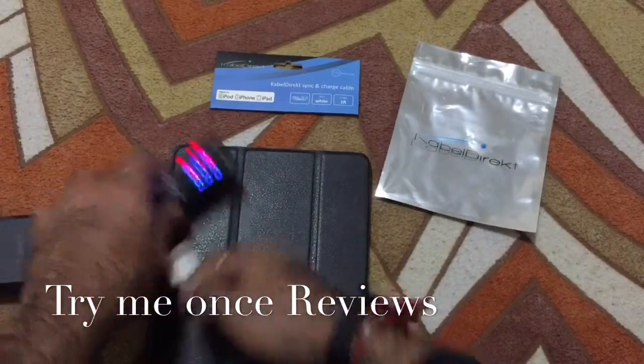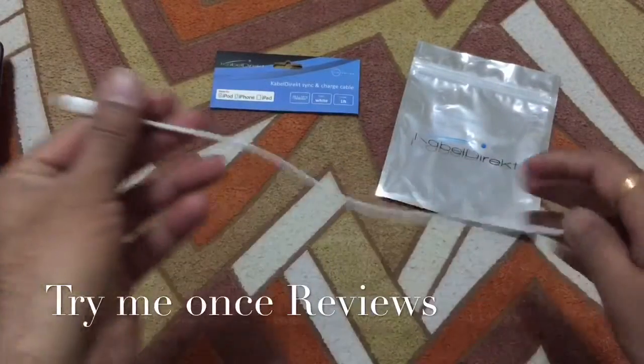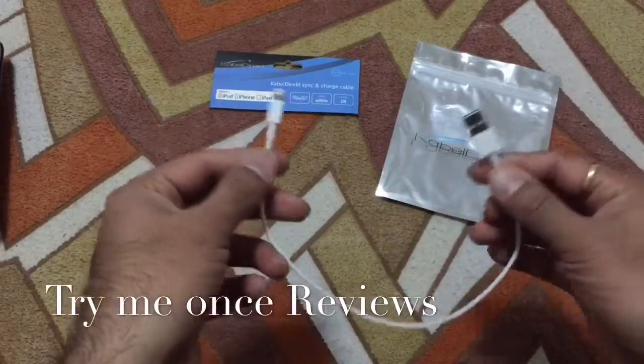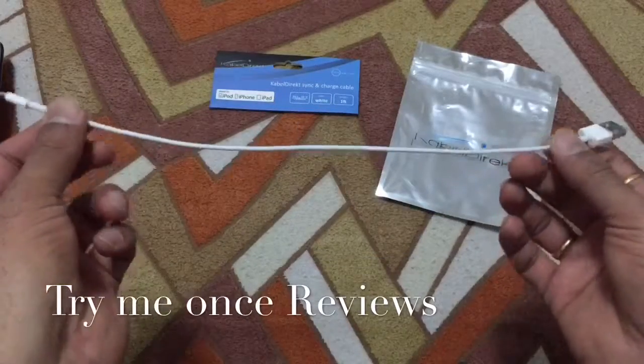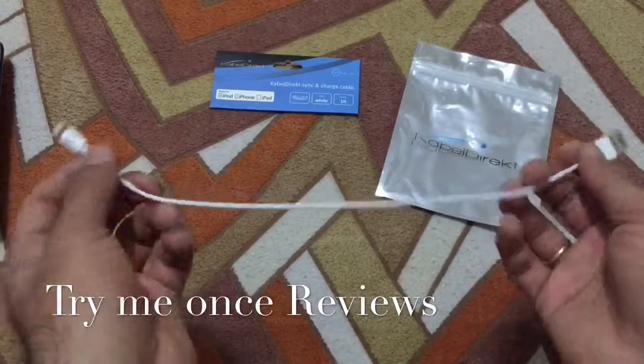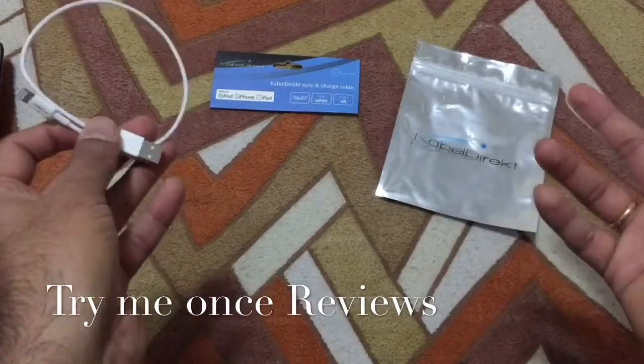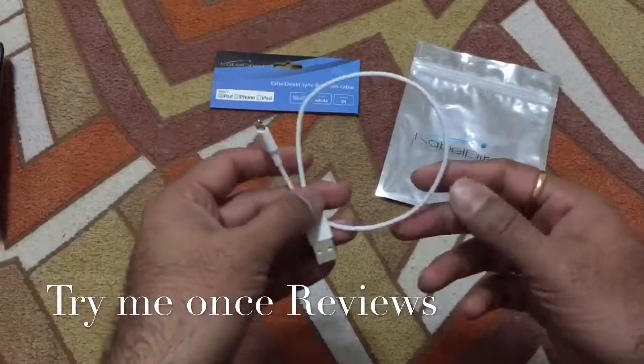So let me just get this disconnected and get this out of the way. As you can see this is the cable which you get. Construction is almost the same as the OEM cable. It's a short 1 feet cable, so if you have a specific requirement for a 1 feet cable you can order this from Cable Direct.